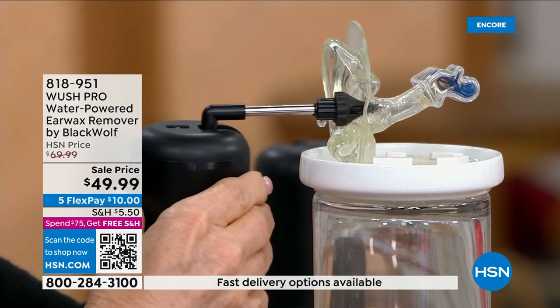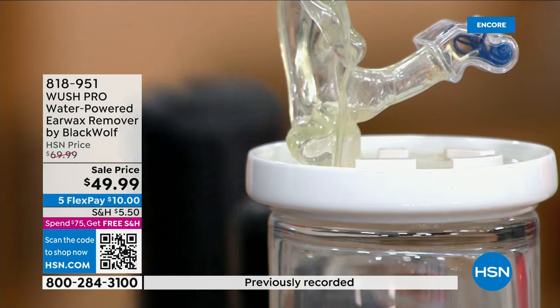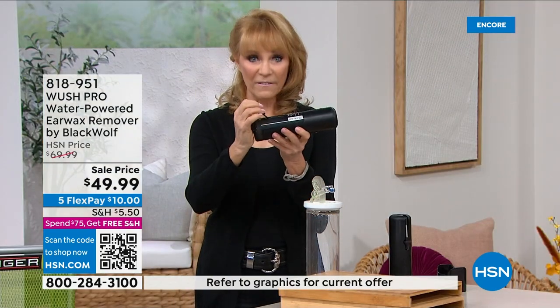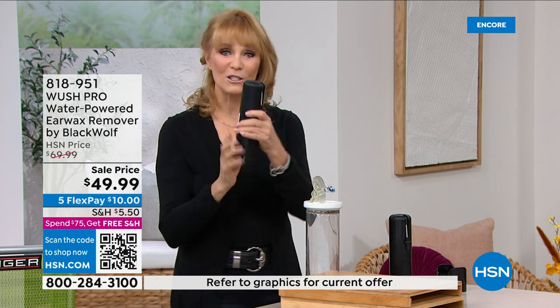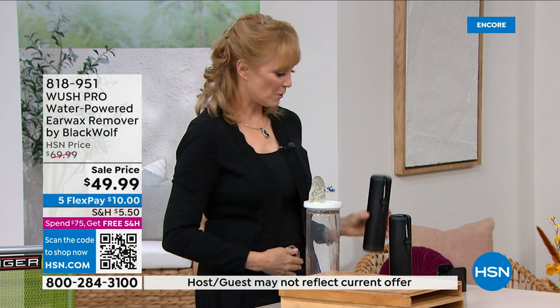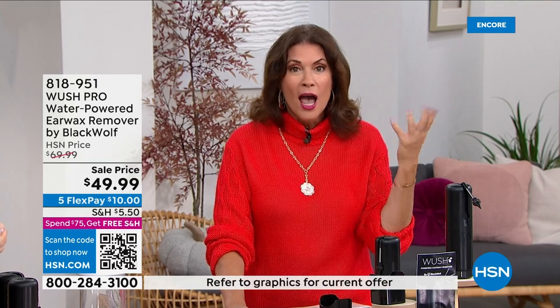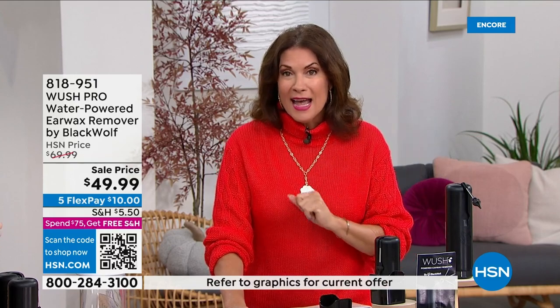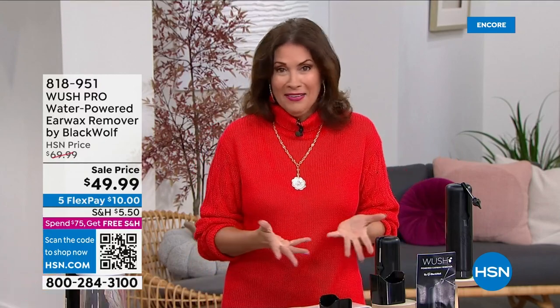Now it's gone. If you want to do a second rinse — that felt so good — remember you have a side fill and a top fill. It's so sleek you can keep this in your shower and nobody would know what it is. Under $50, on three flex payments, and you've got 30 days. Get it home and experience it.